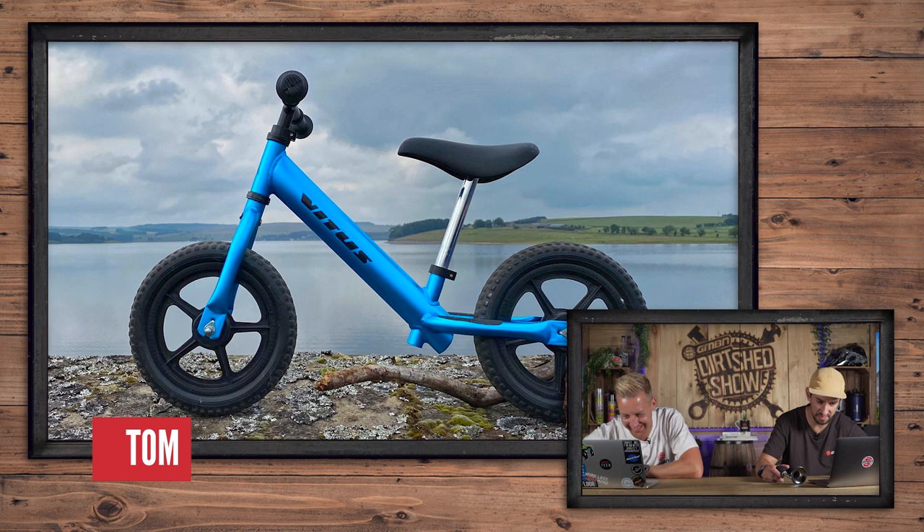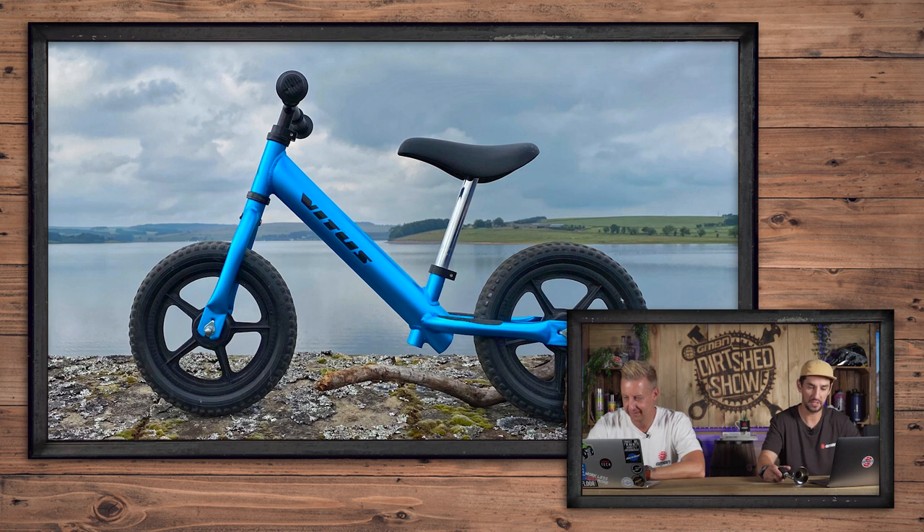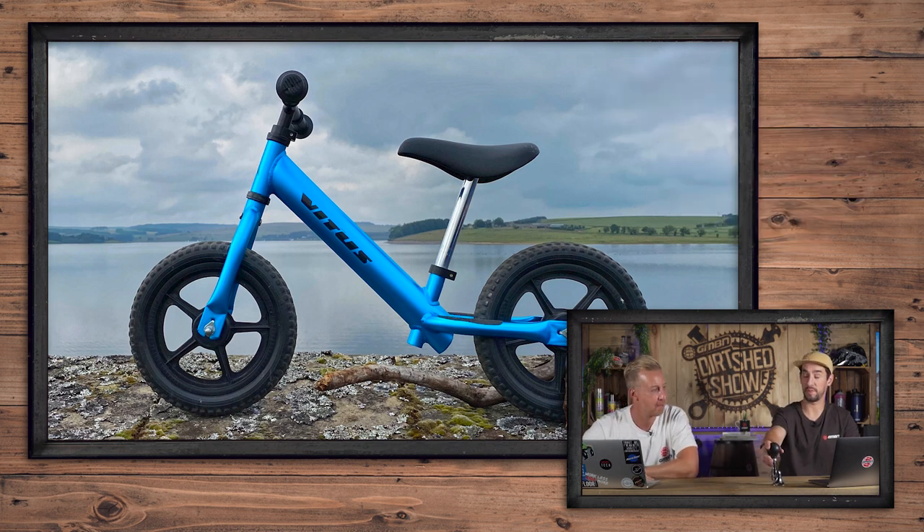This is Tom's Vitus Nippy Superlite kids bike. It's awesome - I love all these little kids bikes now. That's a cool story - Tom's niece Sophie has grown out of the bike, so it's donated to a three-year-old Ukrainian girl displaced by the invasion. That's got to earn a super nice. Have you seen there's a few really fancy balance bikes - Specialized do one, but Orbea do one as well. I saw a carbon Orbea balance bike at the Malburs.